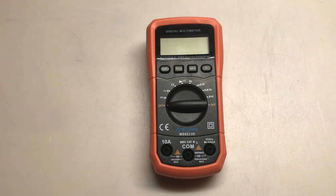Hey everyone, welcome to Duality Repair. Tonight I'm going to be reviewing this Cronova MS8233D multimeter. This is a nice auto-ranging multimeter and it's a really good price for everything that you get. So let's take a quick look around.